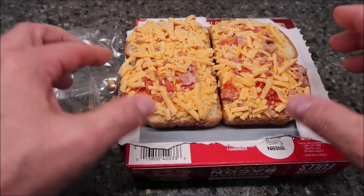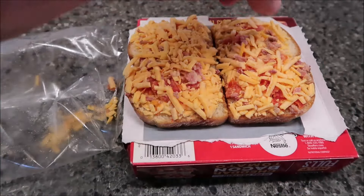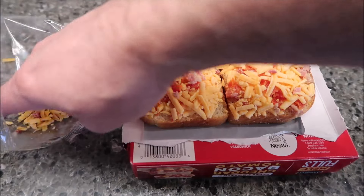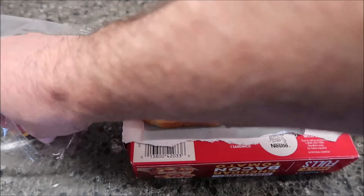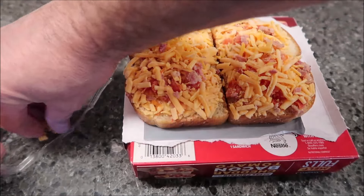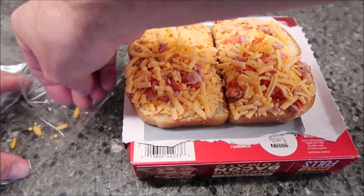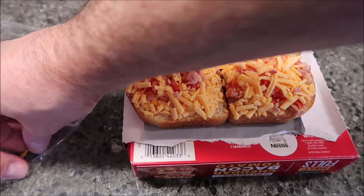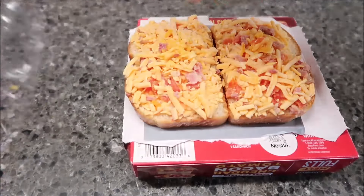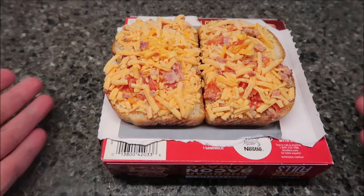Since there is bacon and tomato and cheese on both sides, I will leave mine open because I always thought they kind of hurt your mouth a little bit when you put them together — they're kind of thick. Just get the crumbs out of the bag because you don't want to miss any of these. I'll put the whole box on top of a paper plate just in case the cheese wants to run off the edge so it doesn't get in the microwave.